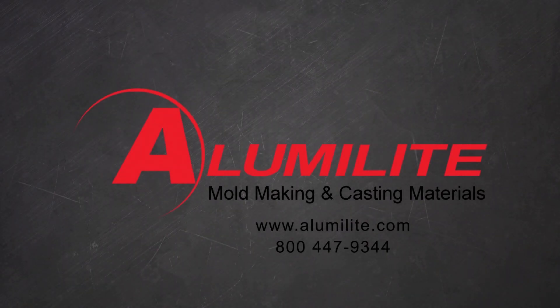For additional product information and video tutorials, visit our website moldputty.com. You can also give us a call at 1-800-447-9344.